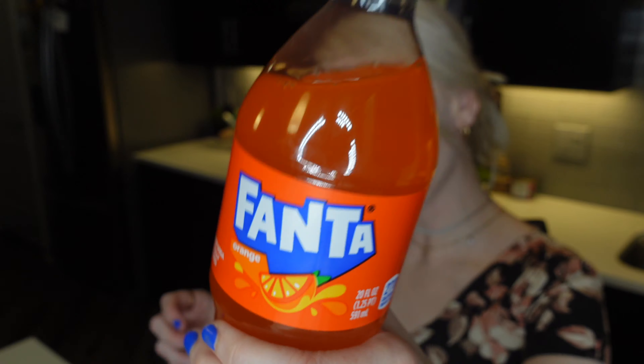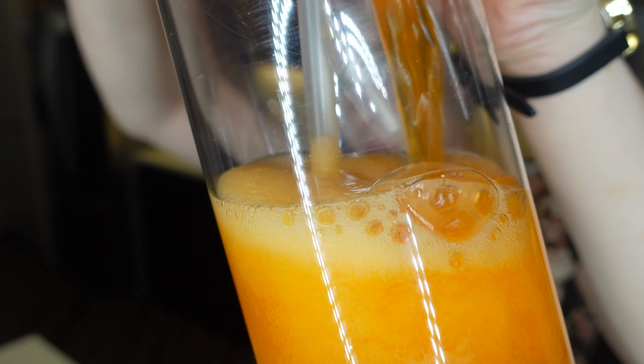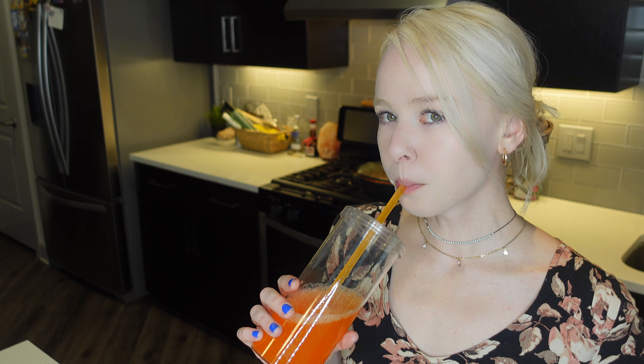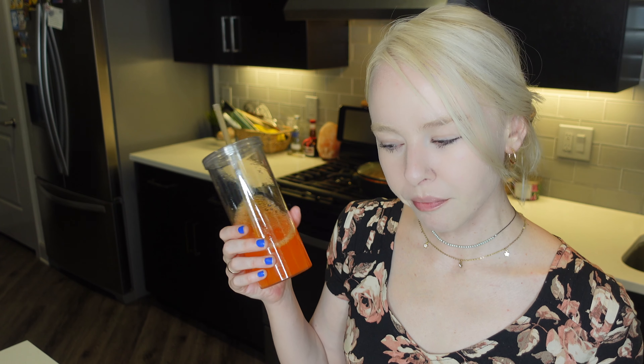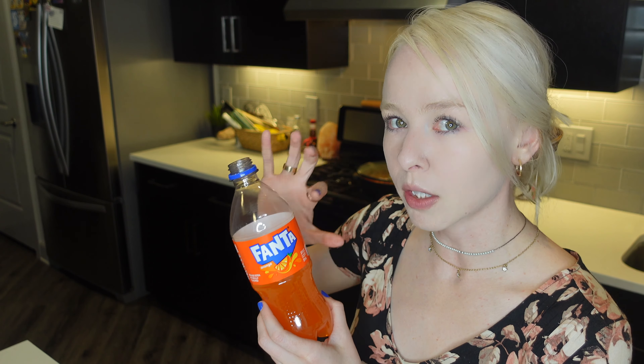All right, I got an orange Fanta — cheers! It's delicious. I love the strawberry Fanta, that's my favorite one, but they didn't have it at Walmart in a single bottle. I guess orange is like the most popular, but yeah, it's still really good though.